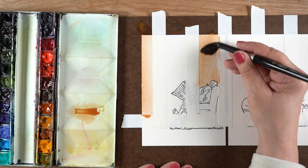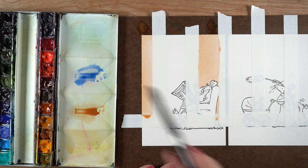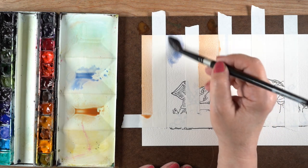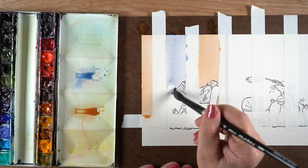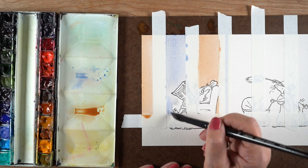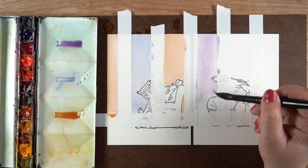The only area you have to paint around in each one of these is wherever the stamp interacts with that stripe. It's way easier to do stripes than a full background because you only have to worry about that one striped area. You could heat set each stripe as you go — I'm not going to do that, specifically so I can show you how to repair things if they don't go quite right.